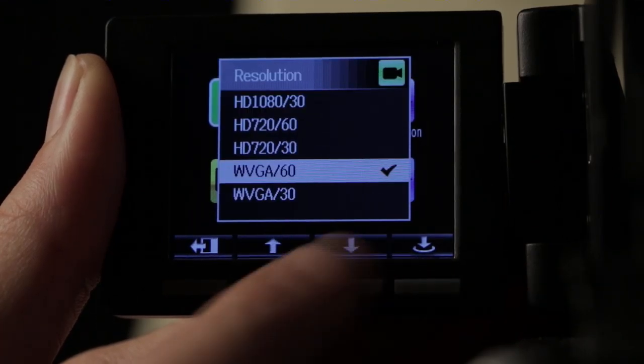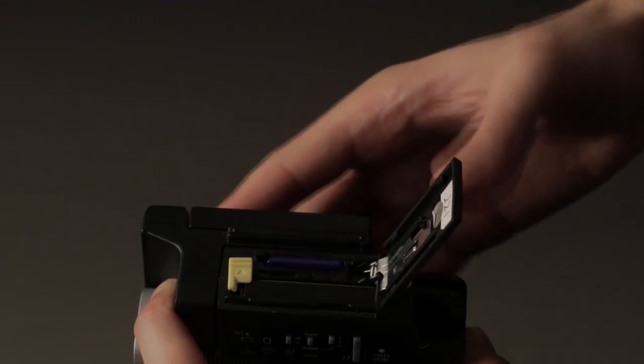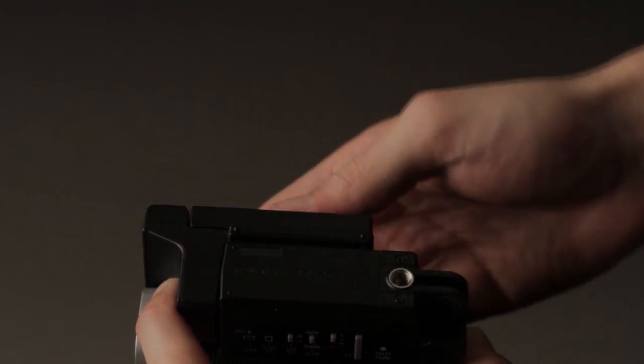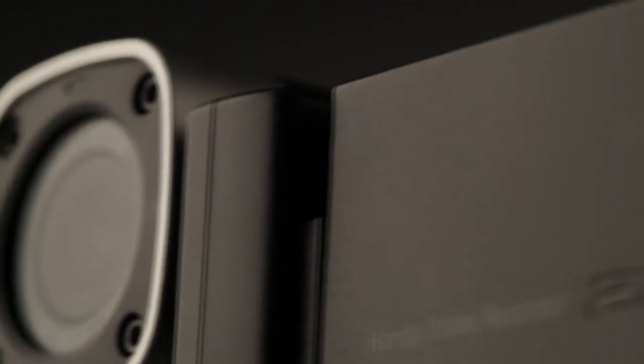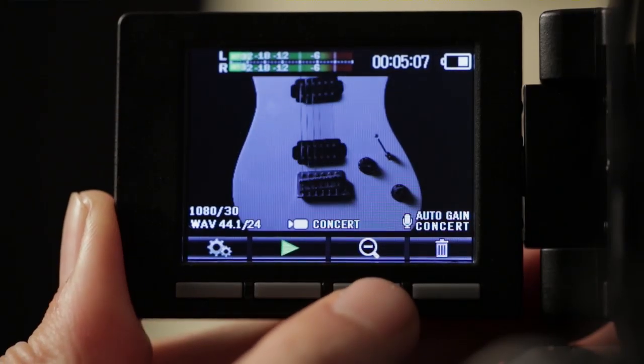The Q4 can record in both standard and high-definition video formats, directly to an SD card. The Q4's high-quality wide-angle lens assures clear, crisp imaging with user-selectable viewing angles.